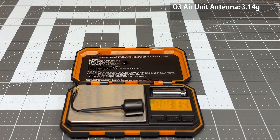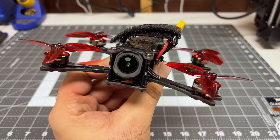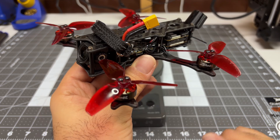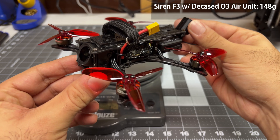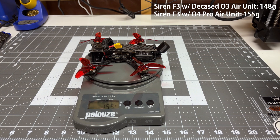The O3 antenna is 3.14 grams, and the O4 antennas weigh 4.15 grams for the two of them — I'm surprised, I thought they would be heavier. Here's the final product. That sensor module is humongous, but it does fit in with just those couple of little modifications. The quad with the O3 and the decased O3 Air unit weighs 148 grams without battery, and this monstrosity with the O4 Pro weighs 155 grams without battery. We've only added 7 grams — actually, not bad at all, especially considering the before weight was a decased air unit.